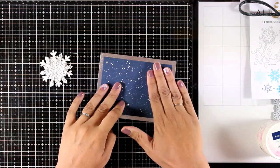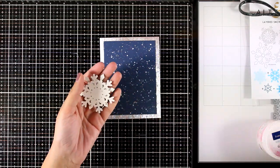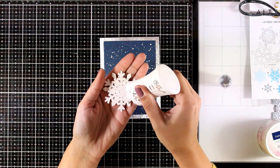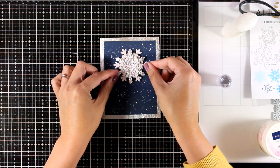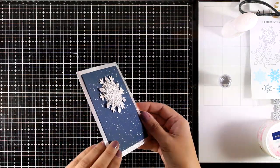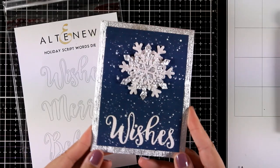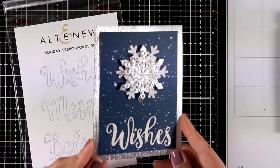I created my card base out of the silver cardstock I used for the snowflakes, so I have some shine all around. I'm sticking the blue panel on top, and then I'm going to stick the focal point on top of that with glue at the back — you could use foam squares but you'd end up with too bulky a card. For the sentiment I cut the word 'Wishes' from the Holiday Script Twofers die, using the glitter white cardstock.